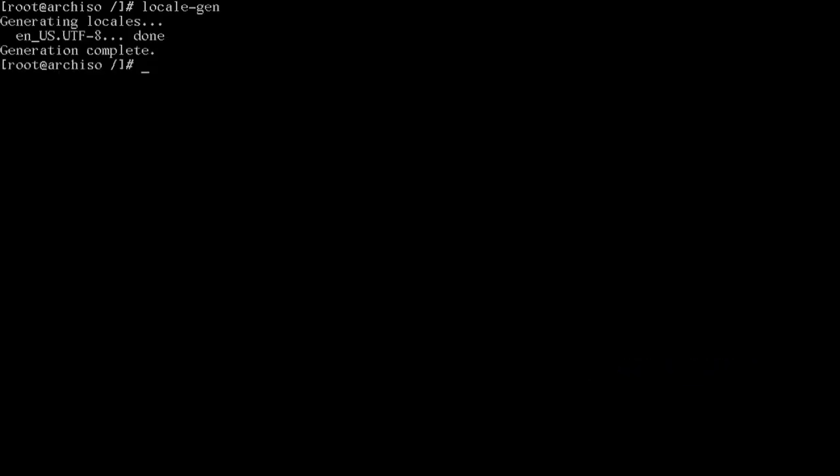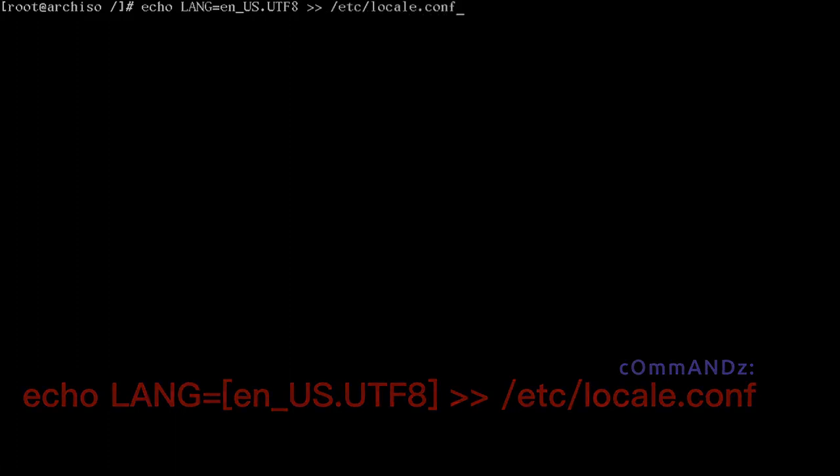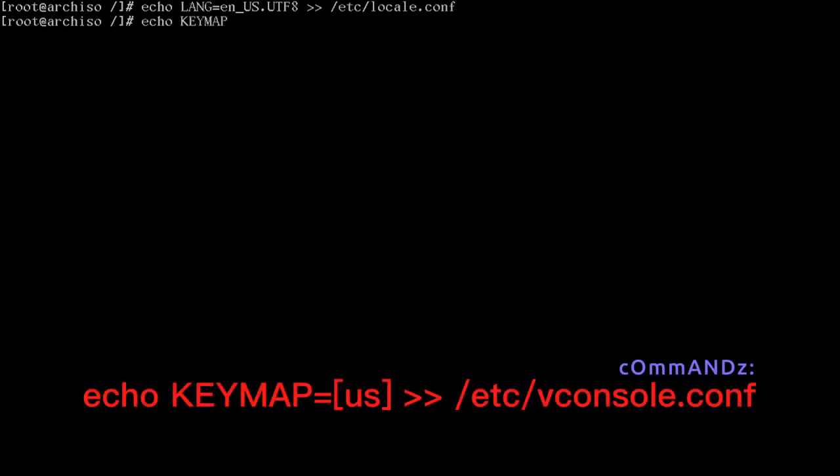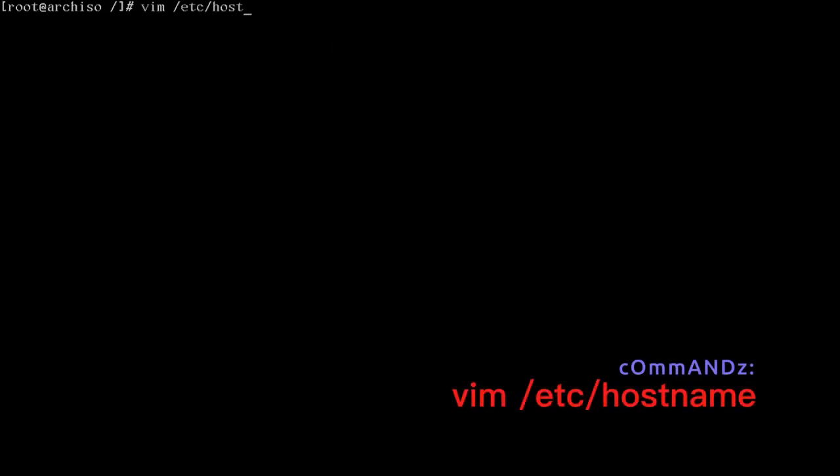Echo LANG=en_US.UTF-8 into /etc/locale.conf, and echo KEYMAP=us into /etc/vconsole.conf. Now edit /etc/hostname and enter your hostname — mine is HyperArch. Remember this name.